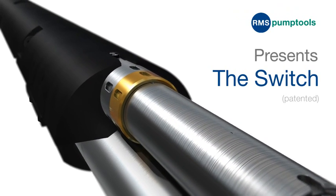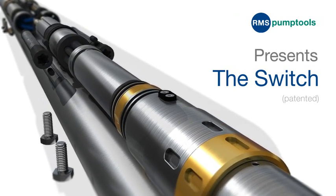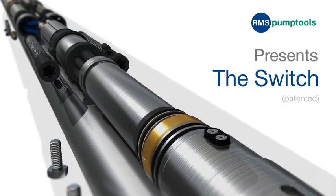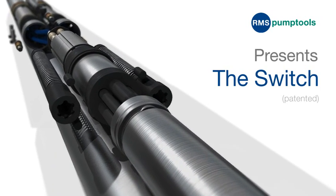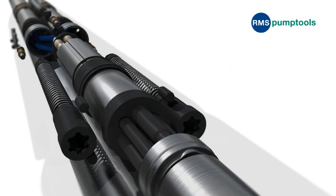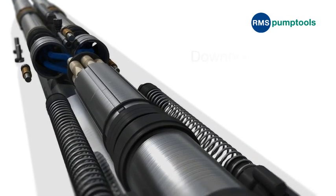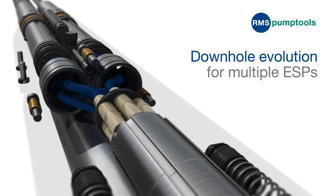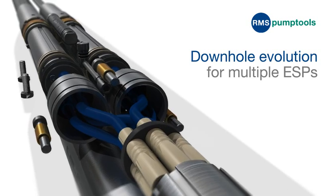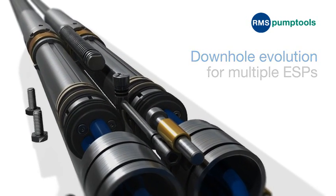As recognized innovators of reliable, high-performance equipment for ESP applications, we are excited to present to you the Switch. A product set to change forever how operators deploy dual and multiple ESP completions. The Switch is an evolutionary development that will convert any single ESP completion to a dual ESP without changing or adding to the existing completion.